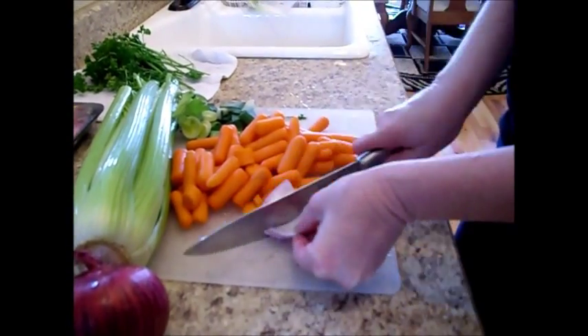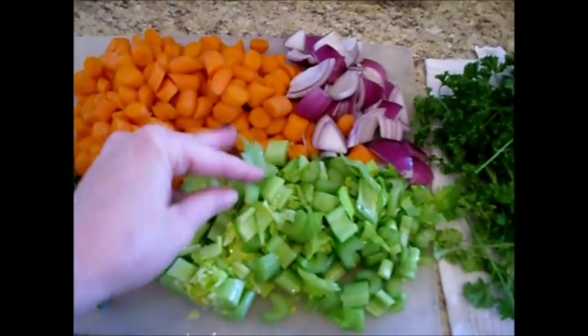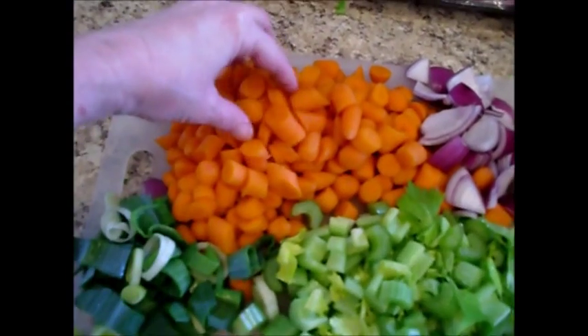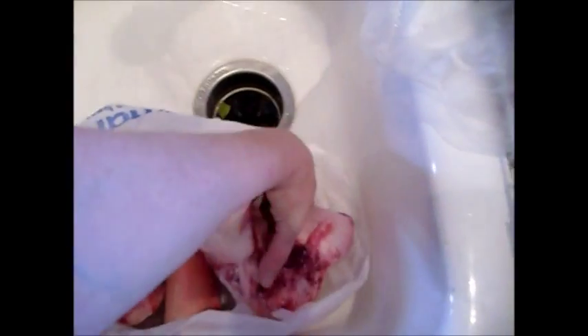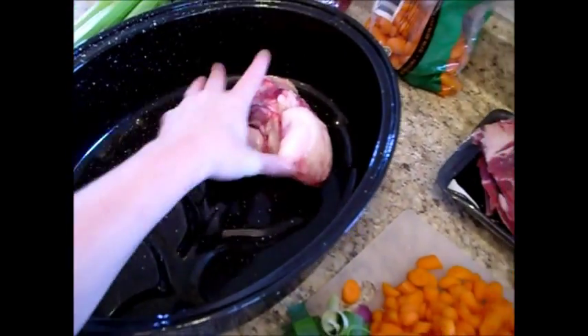Cut the onion into large chunks — that's good enough. Now I've just chopped my celery and carrots into large chunks. I'm going to rinse these bones where they were cut with the saw, even though I bleached and cleaned the saw blade. I still want to make sure they're clean, and I'm just going to set these down inside my roasting pan.